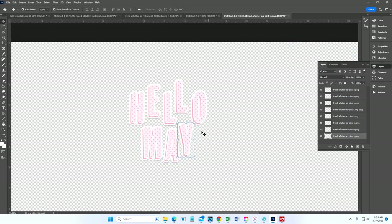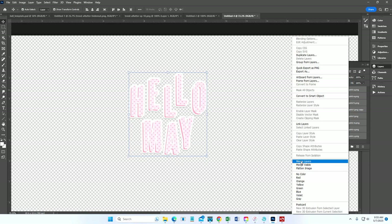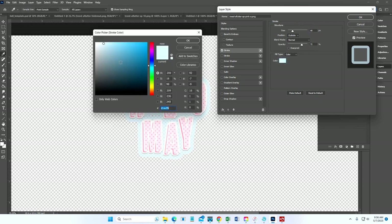Once you have them placed, select all and merge the layers. Then add a blank layer underneath it to create one single element. Now we're going to add a stroke to the background, which turns it all into one piece. A stroke is basically an outline that can join several elements together. I wanted it to look like it was floating on a cloud, so I gave it a very light blue from the collection.